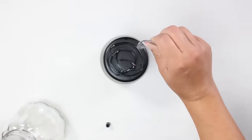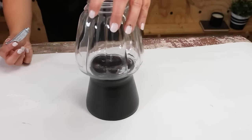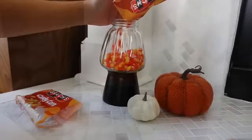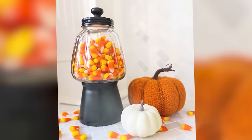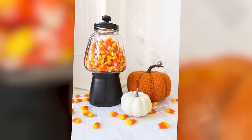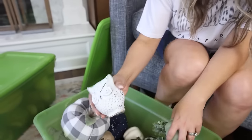Flip your black jar upside down, put some E6000 on the bottom, and put the clear jar on top. If you haven't guessed already, we're making a candy jar — all you have to do is fill it with your favorite candy and put the black lid on top. This is perfect for the Halloween season.